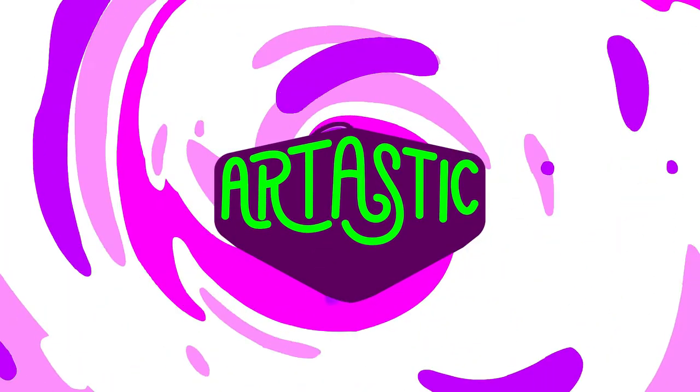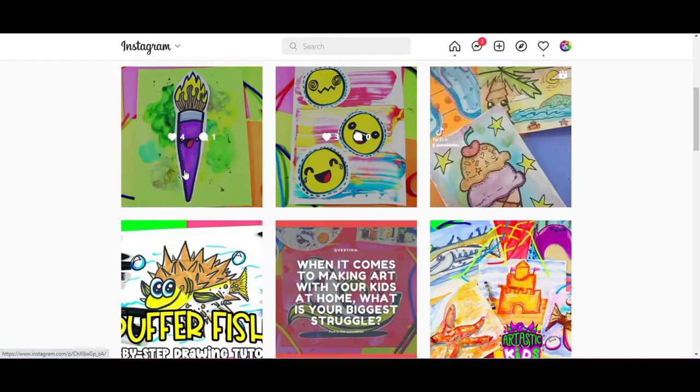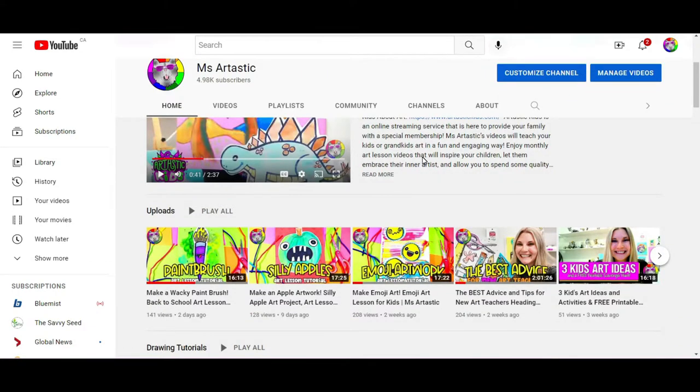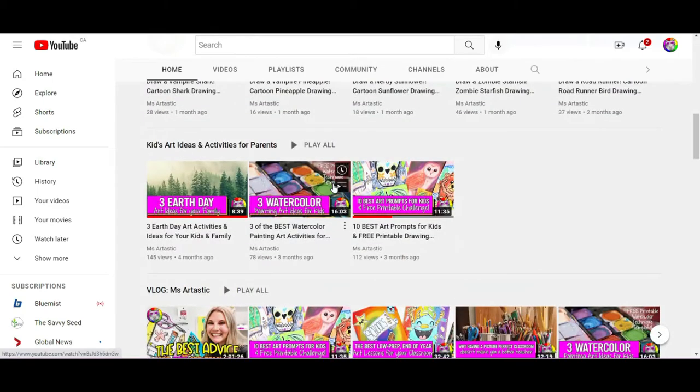Thank you so much for watching the art lesson! Now let's explore more ways to find artastic art lessons. Make sure you go find me on Instagram and TikTok — I am arttastic.kids. Please follow me to find lots of different ways to grab art lessons and find out when new art lessons are dropped to YouTube and other places. Also go to the msartastic YouTube channel and become a subscriber — this is where I post tons of weekly art drawing tutorials and art lessons for you to explore for free at home or in a classroom.